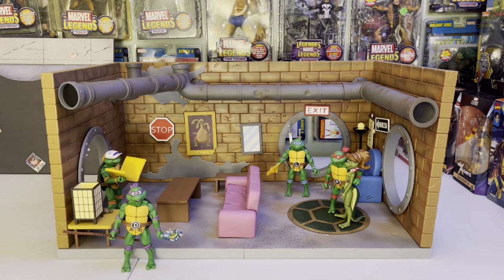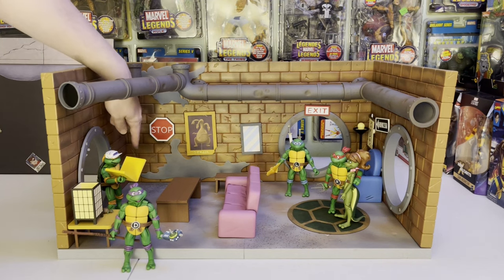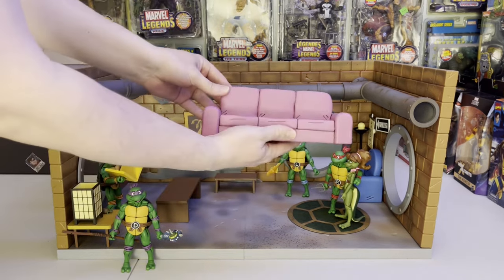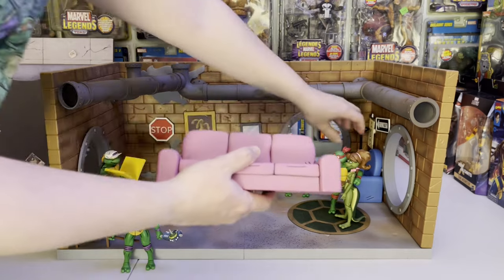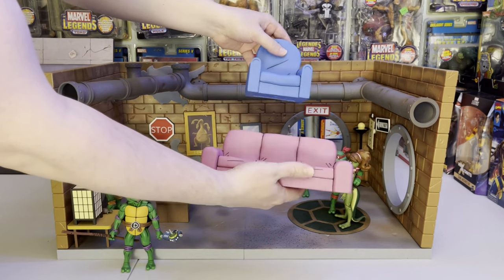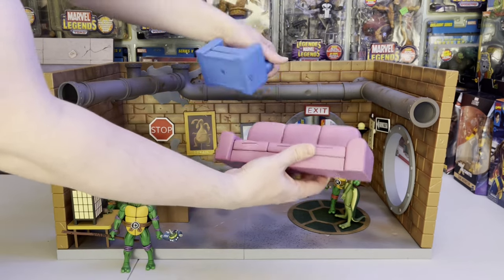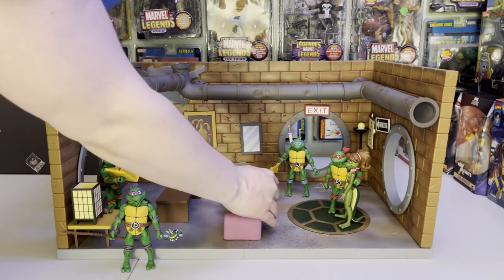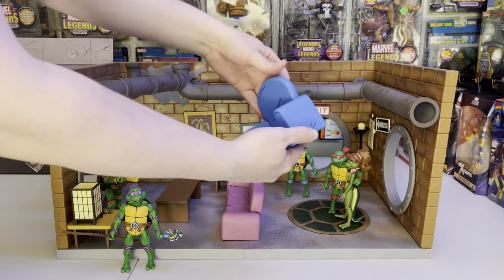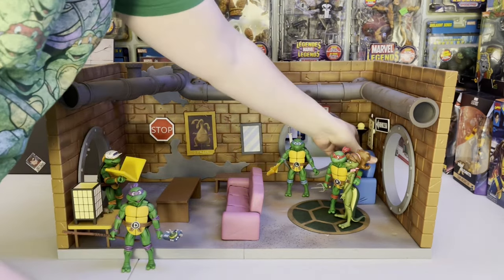I did order the accessory set with this but it hasn't shipped yet, so I don't have the TV that will go here later. The detailing on the couches is really nice — the couch and the blue chair. Very cartoony with those lines that are kind of curved, giving it that almost Simpsons or turtles 80s/90s animation kind of style, as opposed to today's CG look.